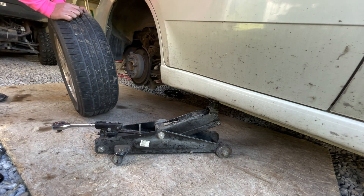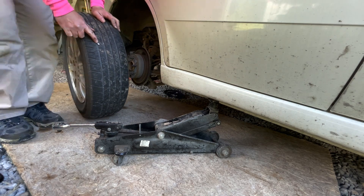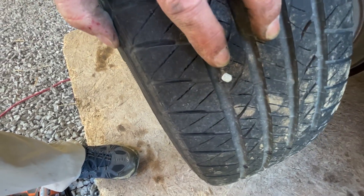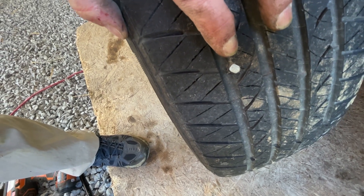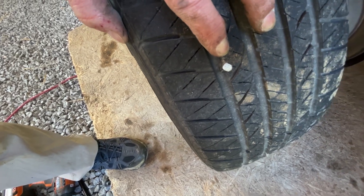Let's get it up on the table and we'll see — oh, I see something already. There's a nail right there! Look right there, there's a nail in it right there. So what we're going to do is pull that out. I'll show you how to get it out and how to plug it and seal it. Let's go.